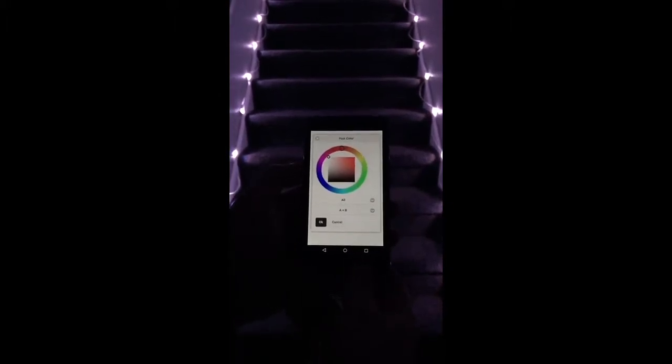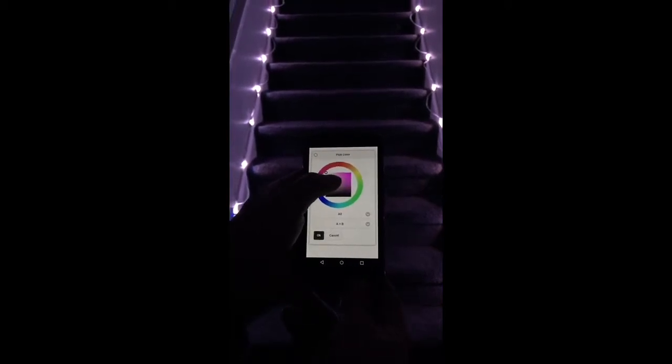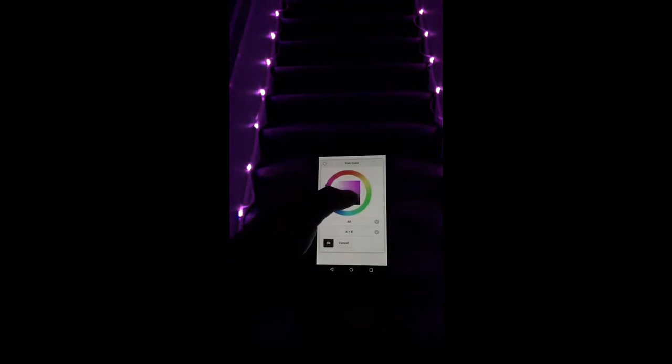Okay, now we're going to try out the color picker for the LED stairs. I've got it right here as white, and I can adjust to purple. I can dim it, brighten it back up.